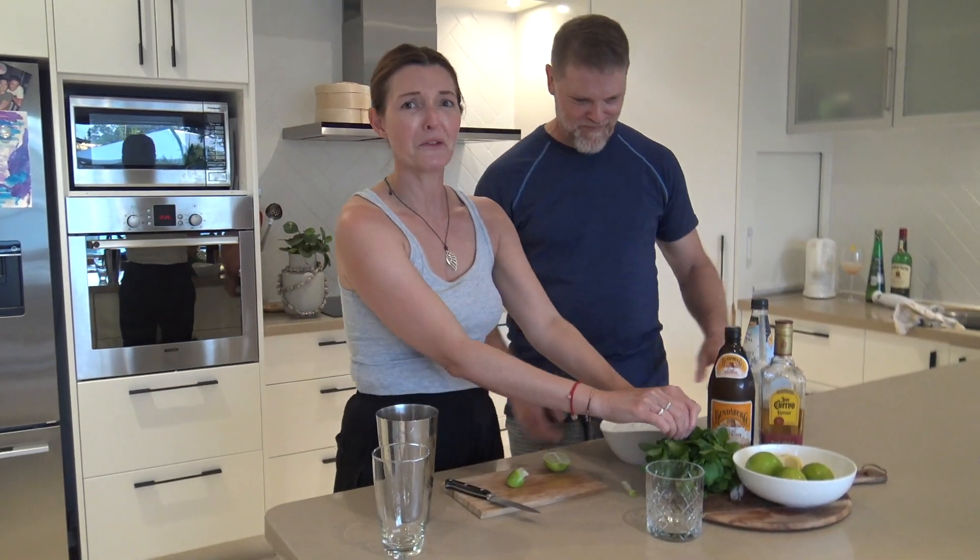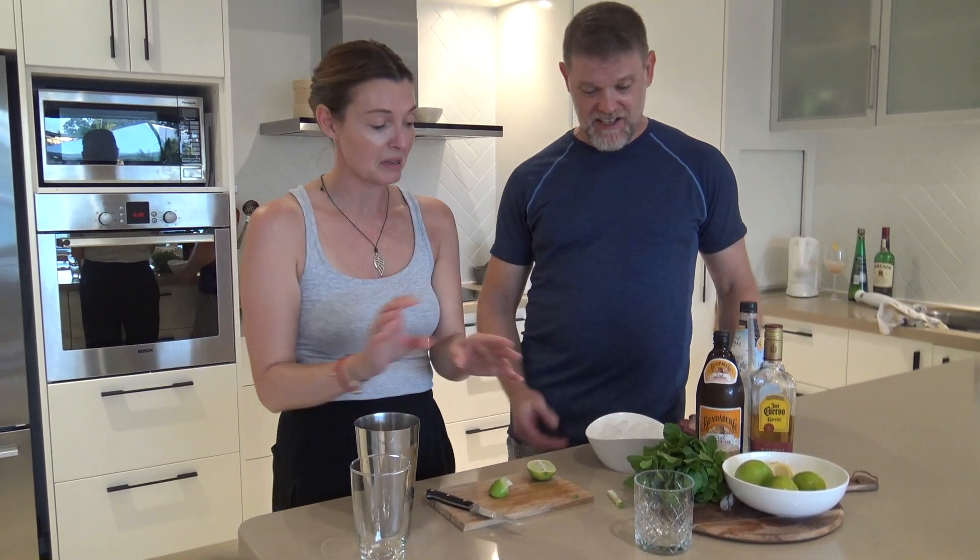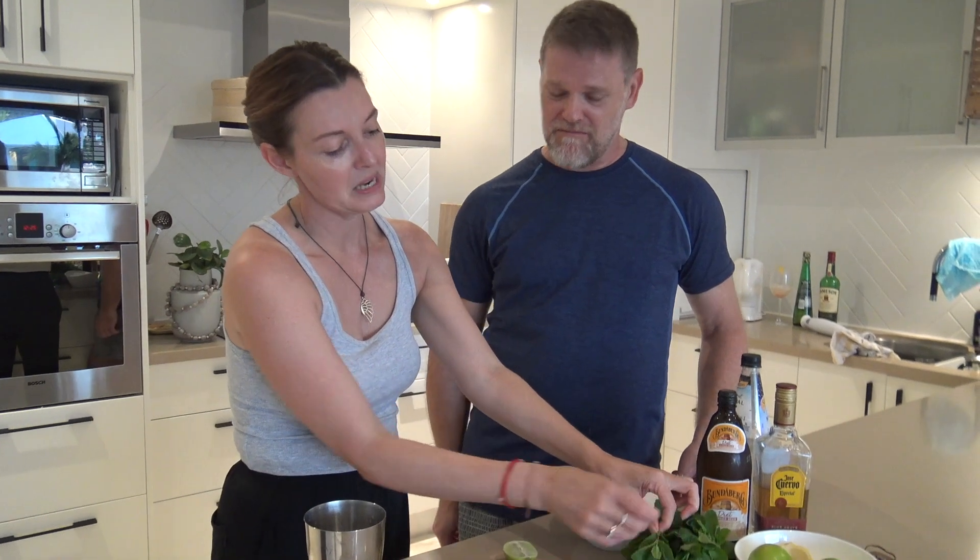Now we're going to add a little bit of — what were we talking about? Some botanicals, herbs. And this is nice mint.